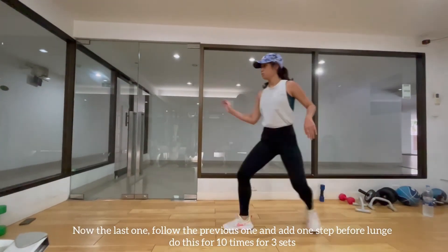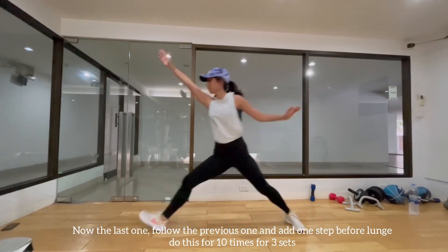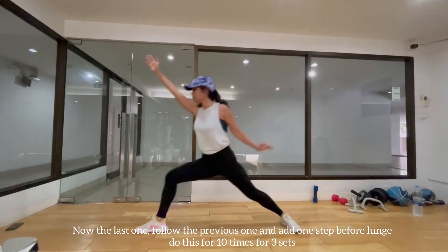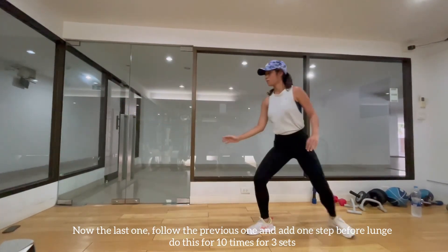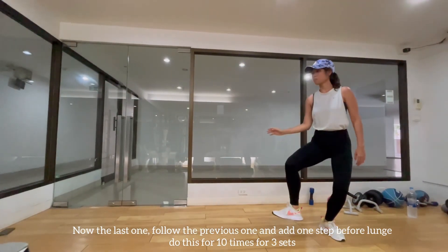Now comes the last exercise for today. It is similar to the previous exercise but we go with an advanced lunge followed by recover and two steps retreat. The sequence is: advanced lunge, recover, two steps back. Do this exercise for 10 times and 3 sets.